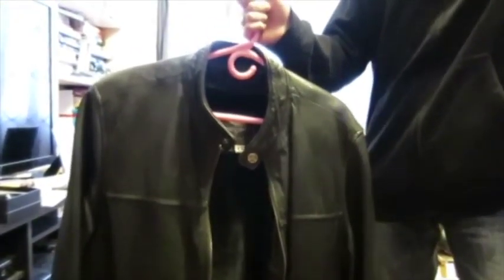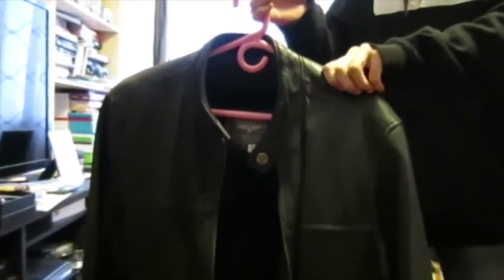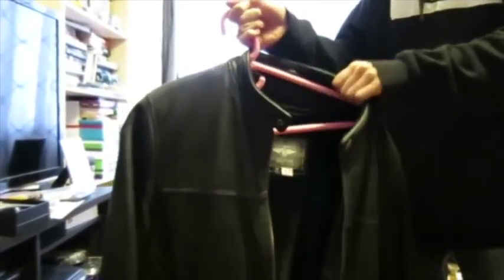Here is a normal hanger. It's stable now, but if you're taking other things out, it might get pulled on and eventually fall.